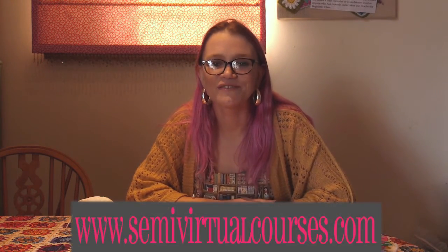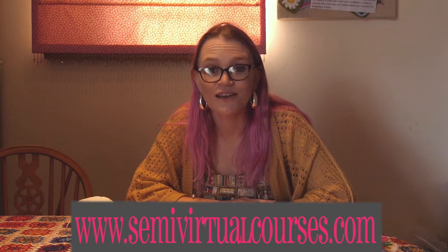So that's our intermediate crochet course. It's available in kit form, or if you already have yarn and hooks and just want the tuition, you can also purchase just the course. Visit semivirtualcourses.com.